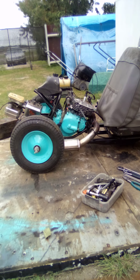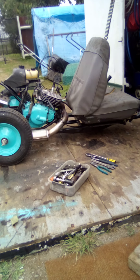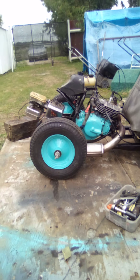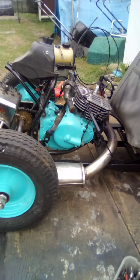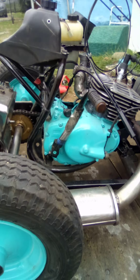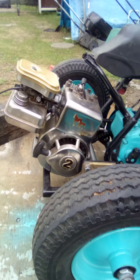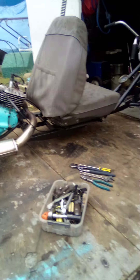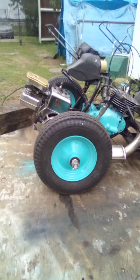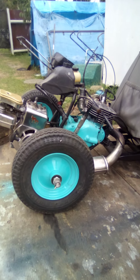Hey guys, welcome back to Cruiser Man's Inventions. We're just going to go through a few little upgrades on this trike here. As you can see, it's got two motors on it — well, one of them's for it and one of them isn't. I'm going to grab the throttle soon because I'm changing the foot throttle to a hand throttle on this thing, which should work out a lot better.